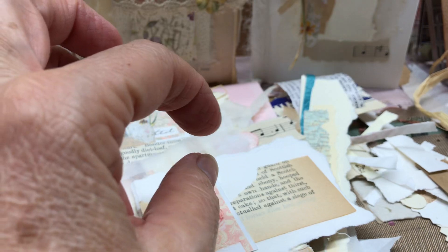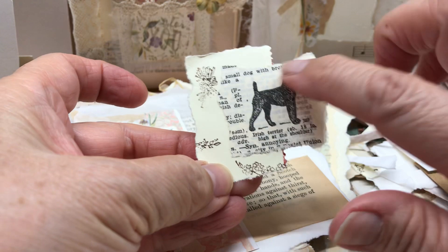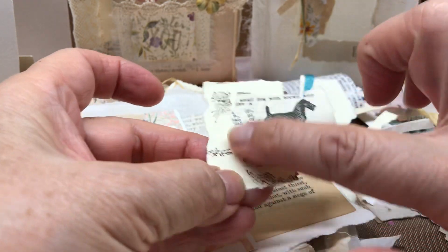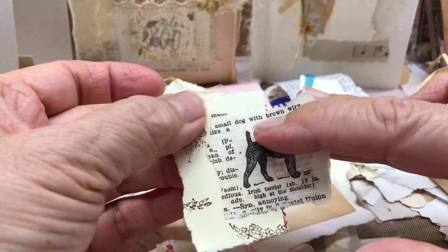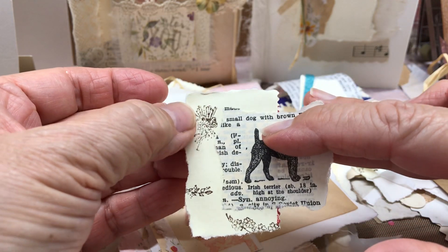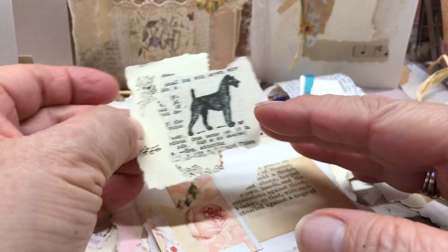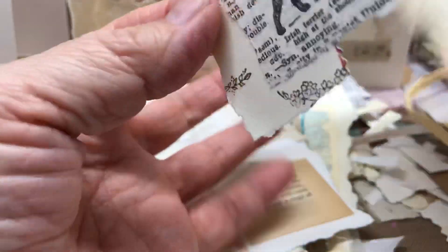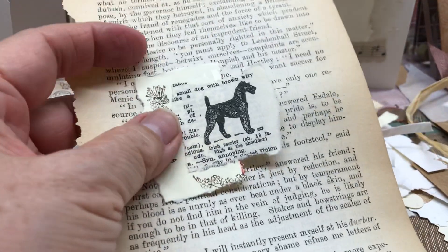At this one I started doing — I really like this idea. This is a dictionary page and I cut — they had pictures in there, I think it's the Reader's Digest — and then these are just samples of my stamping, some of my tiny stamps that I bought at the thrift store. So I put it together like this and it looks really good on a page or putting it on a background.